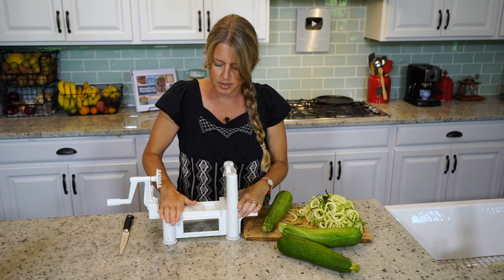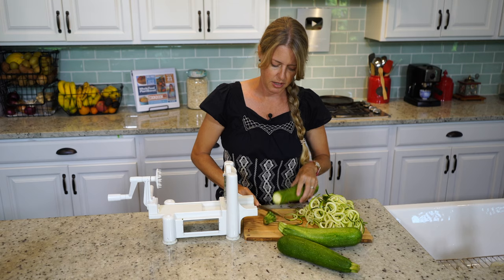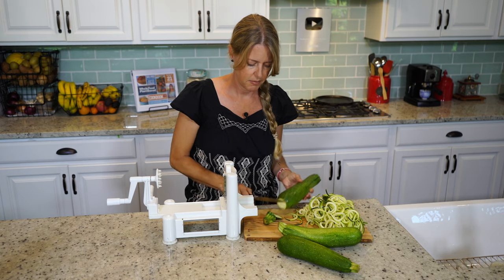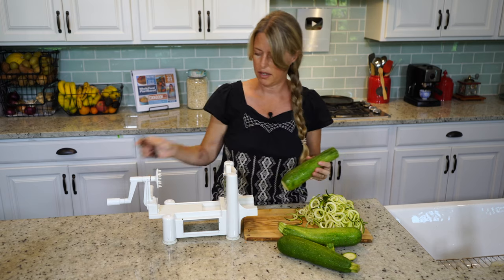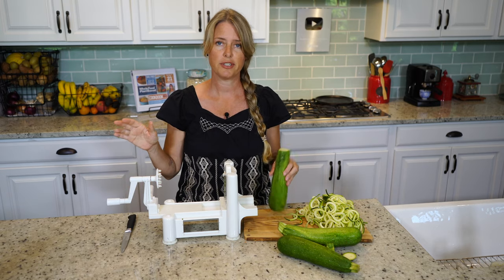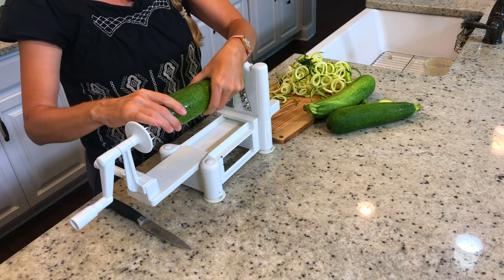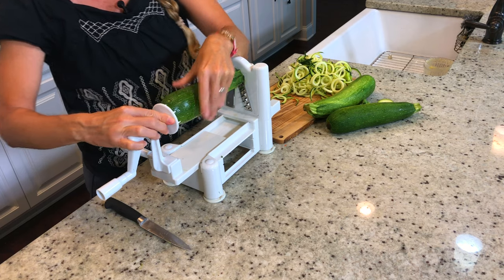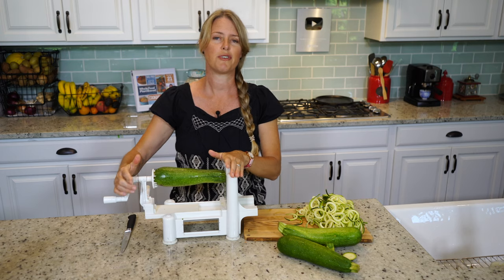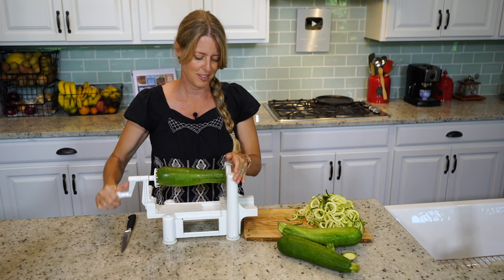You've got to make sure this thing is suction-cupped to the counter. Then cut the tips and ends off the zucchini. I usually save these, set them aside, and put them in a freezer bag to make vegetable stock. This would be fun for your kids to be involved with — they'd probably love to make the zoodles.